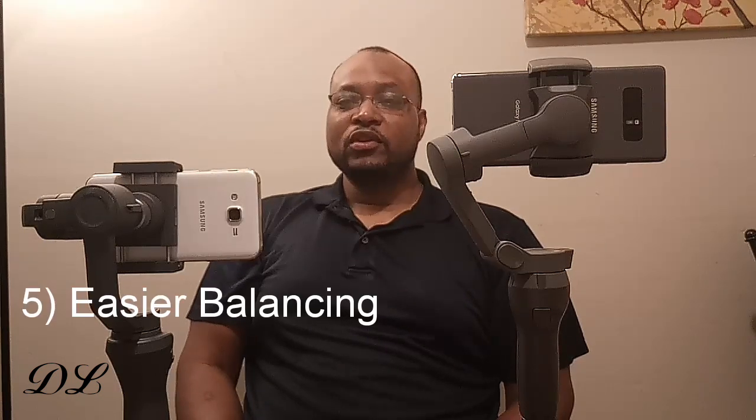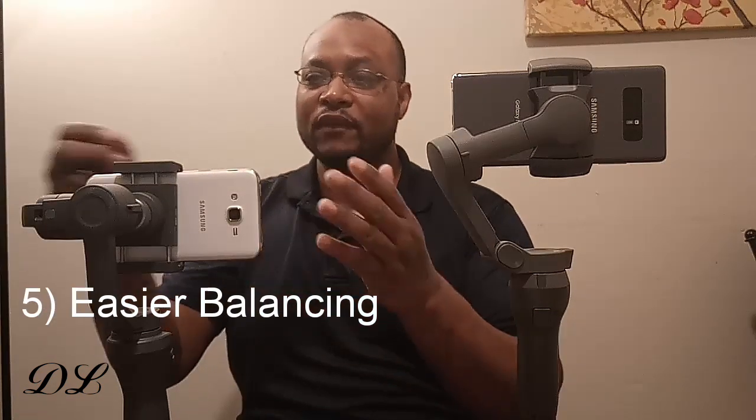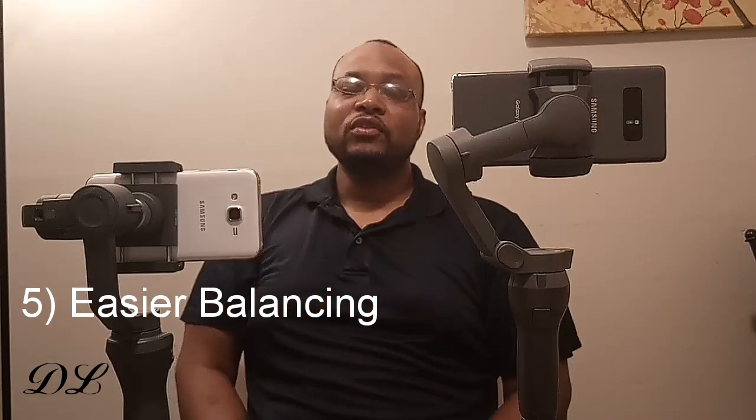Number five is the auto balancing. With the Osmo 2 you have all these mechanisms — screws, levers — you put your phone in and try to balance it out, and if you use different phones of different sizes you have to rebalance and unscrew everything before turning it on. With the Osmo 3, you simply mount the camera in halfway and you're good to go. That means less fumbling around and you get up and going taking video much quicker. If you see something you really want to capture, you can get going with the Osmo 3 a lot faster. No need to rebalance or re-center it.